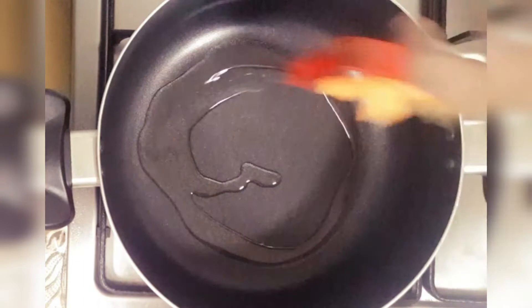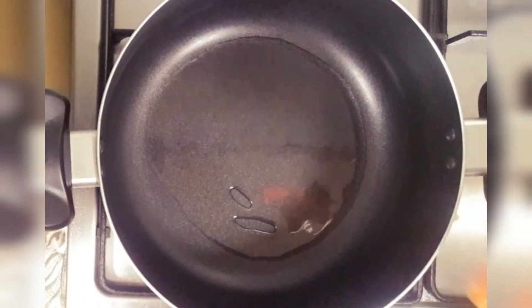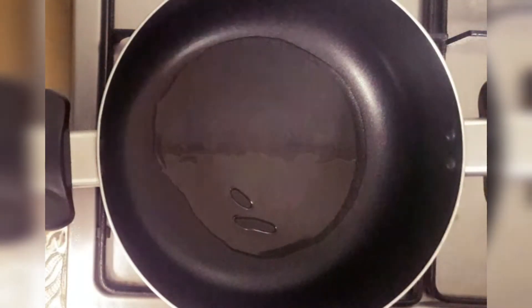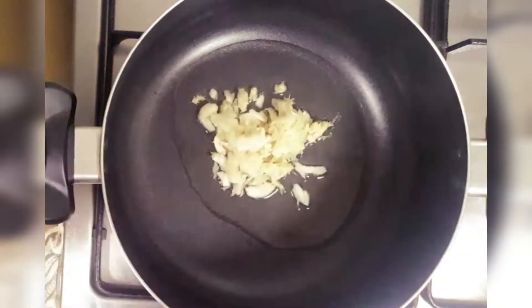Put a pan on the heat. Put the ginger and garlic in it. I am going to crush 4 garlic cloves in it.